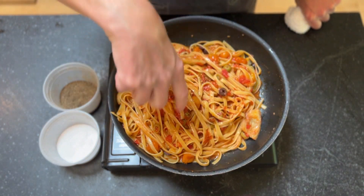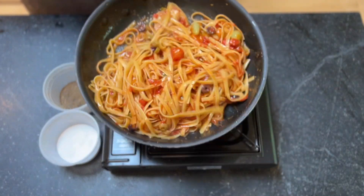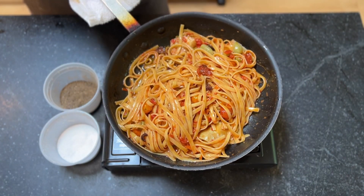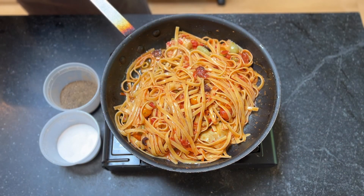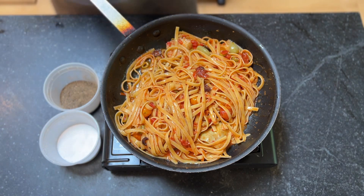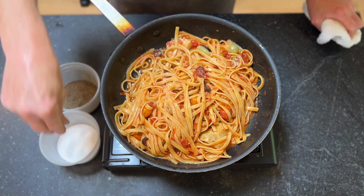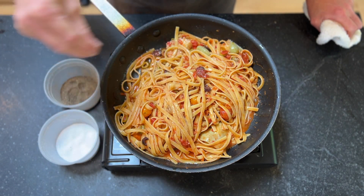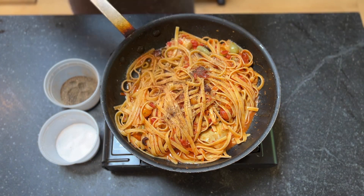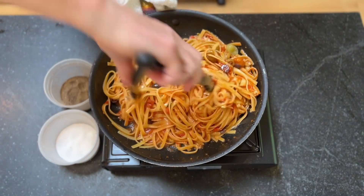Our sauce is sticking to the noodles. The noodles are nice and warm. Now we're going to taste — I'm going to give it a quick taste. It needs a little salt, a little pepper. Put a little salt and pepper in.